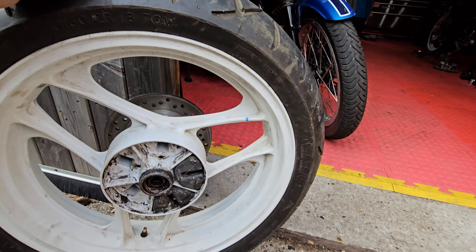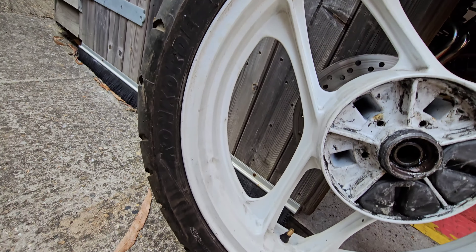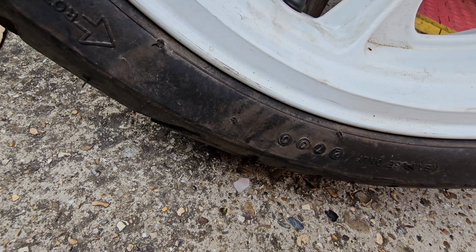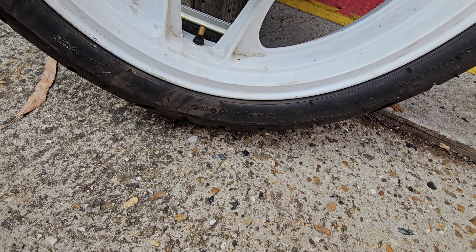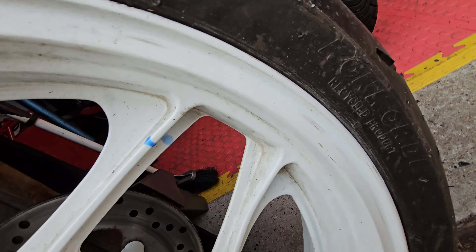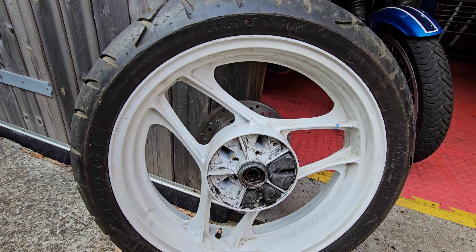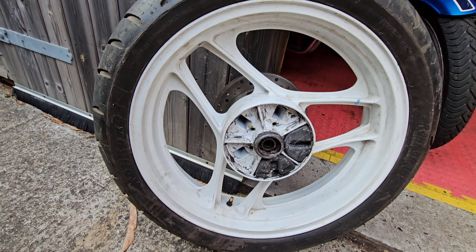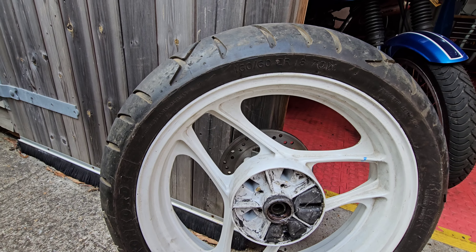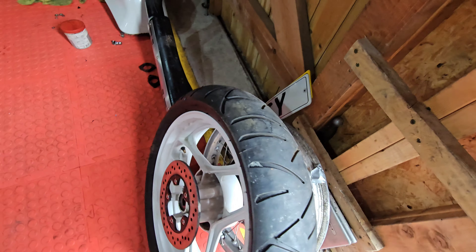It is a retread tyre — can you believe that? Someone has put a retread on it. I didn't even know motorcycle tyres were retreaded. Tubeless radial retread, Concord — and the date on that is week 27 of the year 2000. Made in Great Britain. Oh look at that — 'recycled product.' Well, that will be recycled — straight into the bin. I'm not even going to run the bike down the road with that on it. I've already got visions of tread flying off.